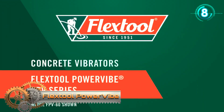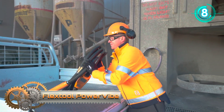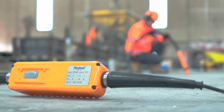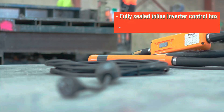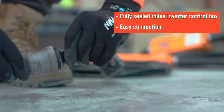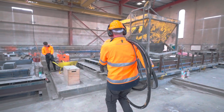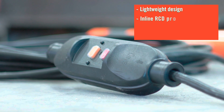The Flex Stool Power Vibe is a quality high-frequency concrete vibrator, ideal for a range of projects and applications. Featuring a fully sealed and weatherproof finline inverter control box, it plugs directly into a 240-volt 10-amp standard power outlet, allowing safe operation on any site with access to electricity. Operator safety and comfort are at the forefront with its lightweight design, LINRCD protection, and low vibration and heat transfer to the operator.